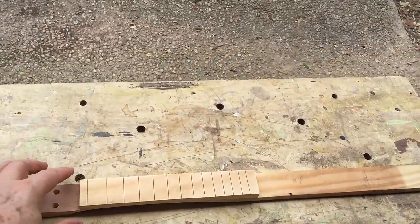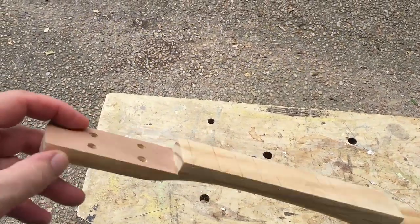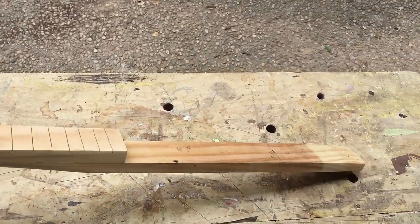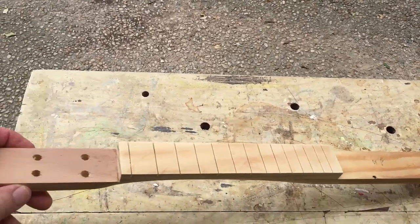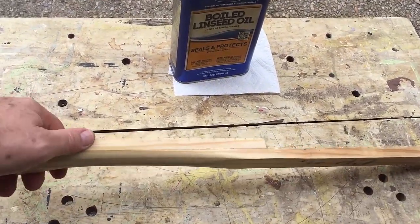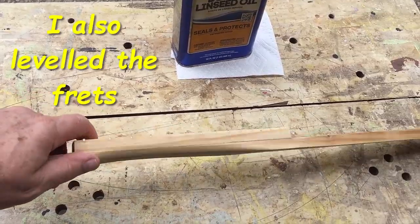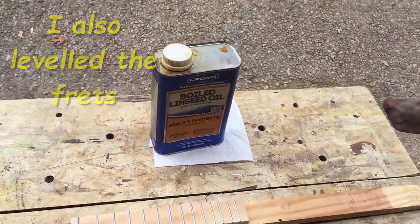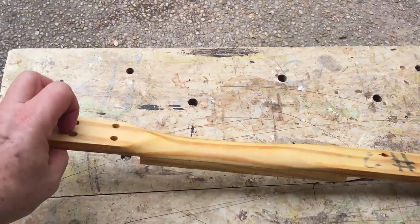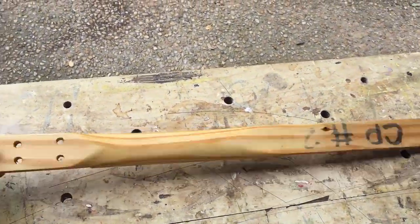I've finished the neck — finished fretting it and putting the holes through the veneer I had to add to cover my mistake. I've shaped the neck and sanded the parts that will be visible. All the frets are in: I set them and put a drop of super glue in each end, letting it run along the tang to hold it in place, then smoothed and dressed the edges. Next I used linseed oil to treat the neck, applying two coats to seal and protect it. Now I can go ahead and attach it to the box.